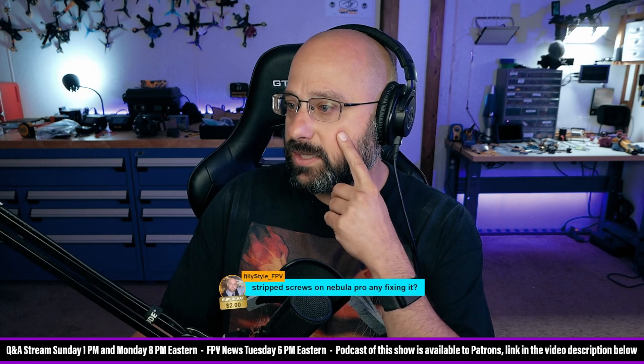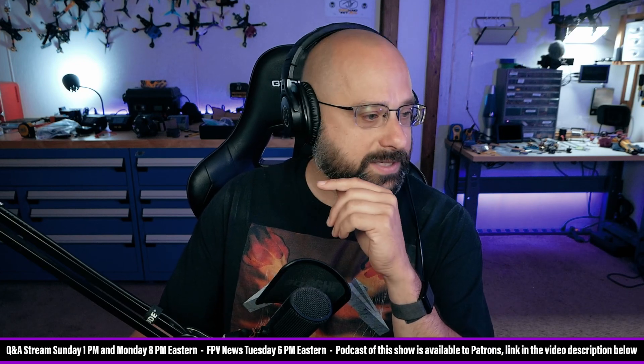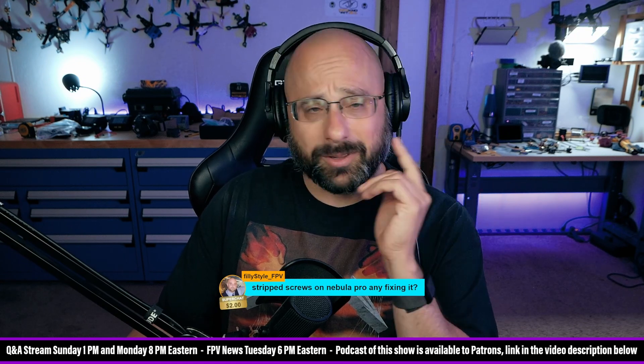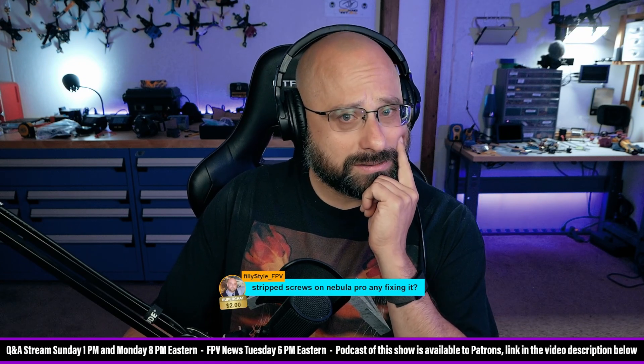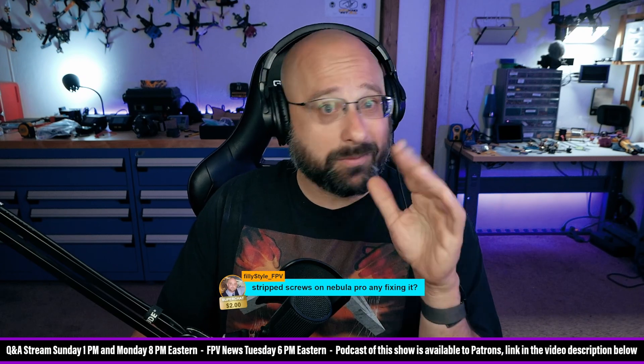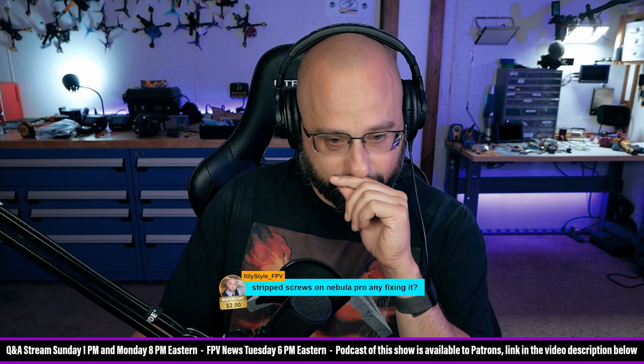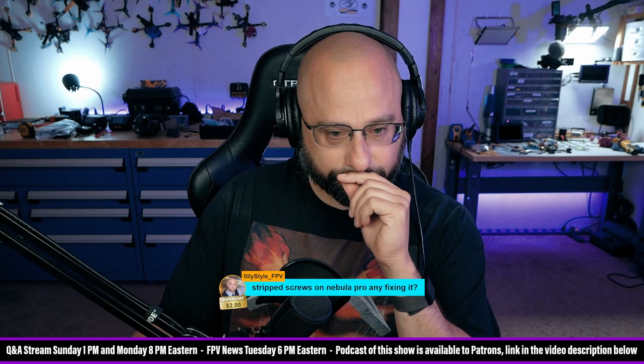Philly Style FPV says: stripped screws on the Nebula Pro — any fixing it? No. I mean, can you get a spare case for a Nebula Pro? I'm not even sure. Find a 3D printed mount — maybe that will hold it or stick it in place.